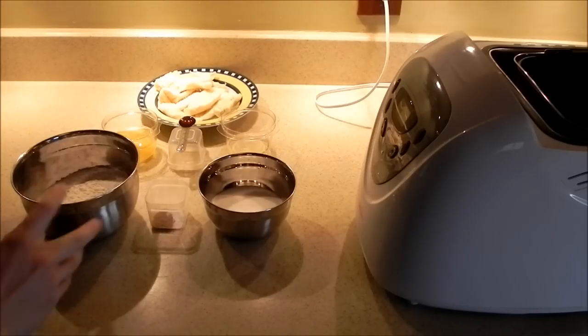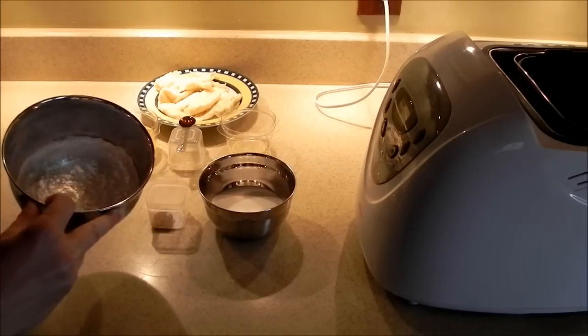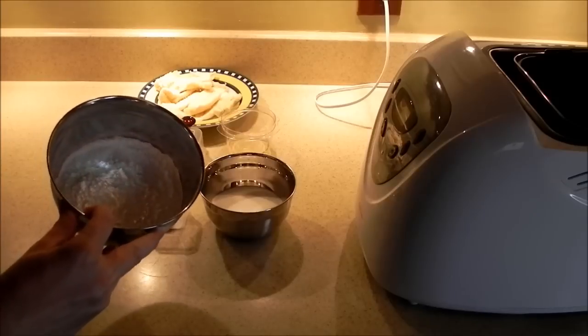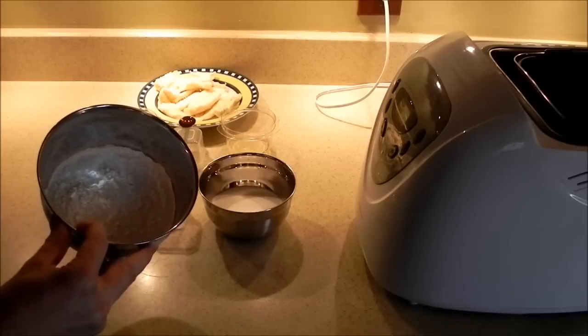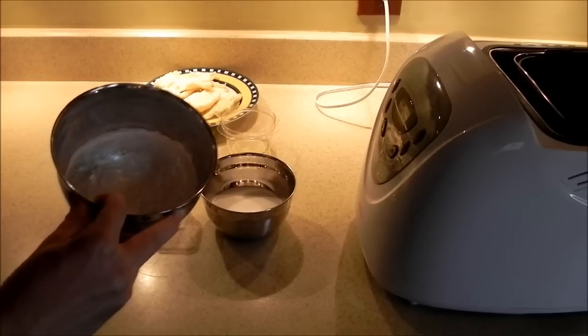To make the banana bread we're going to start with our dry ingredients first. We have two cups of all-purpose flour. Now you can sub in bread flour, but just in the next step take out the baking powder.